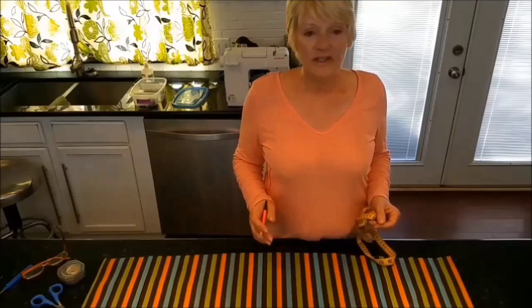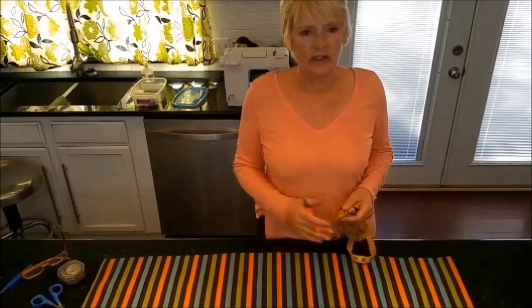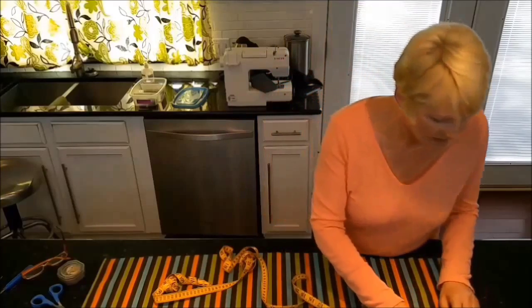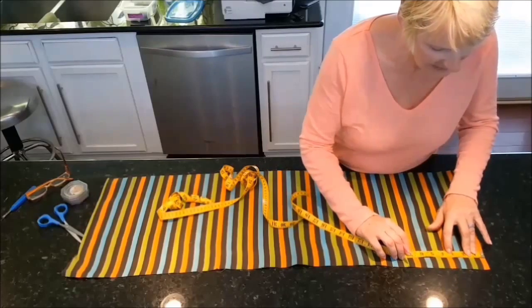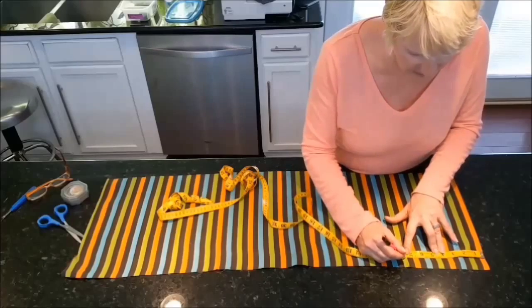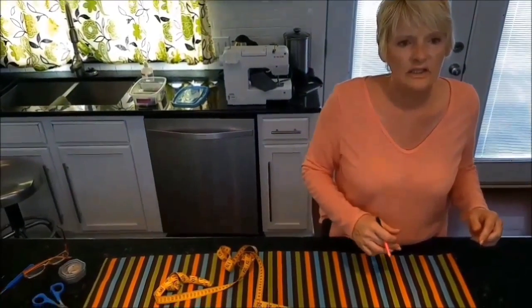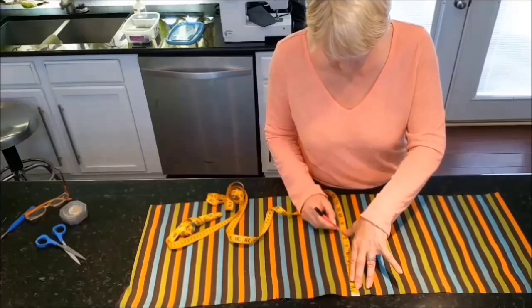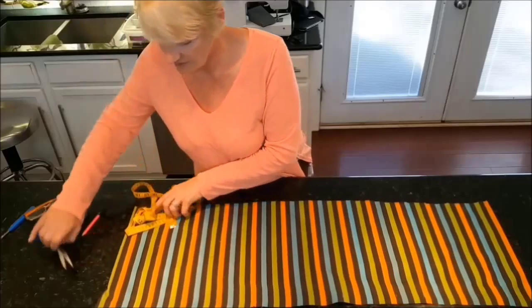We've gone ahead and cut out the two panels. Now I'm going to cut out the tabs for the top. I like them about two inches wide, and usually about three and a half to four inches apart when they're on the curtain, so I'm going to need about 14 of them altogether. I want them about two inches wide so I'm going to measure two and a half inches, then five, seven and a half, and so on. I like them about three and a half inches in length when hanging on the window, so I'm going to take them down eight inches.